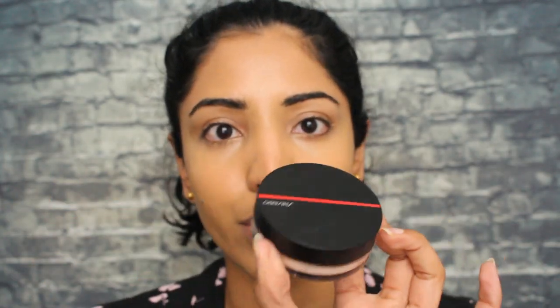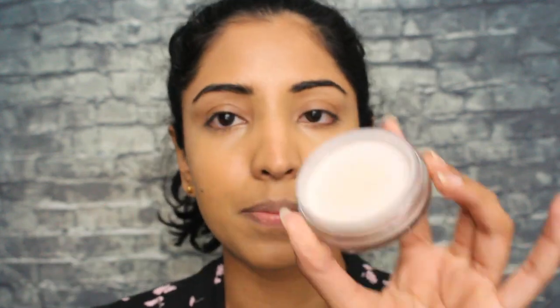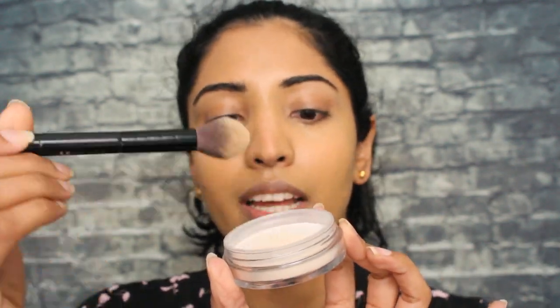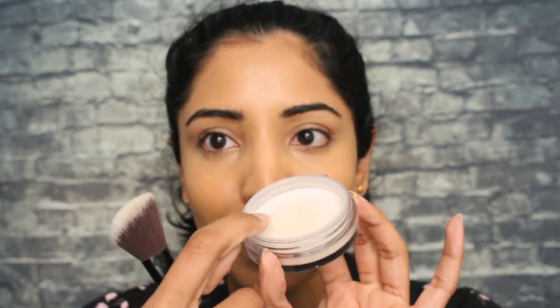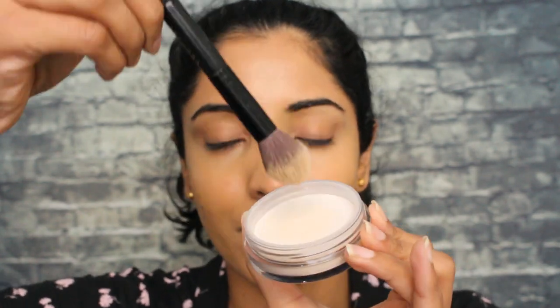I'm going to use the Shiseido Synchro Skin loose powder in radiant finish. The packaging looks cute, but there is this net thing right here and you need to push your brush or sponge against it and it slightly dissipates powder out of there. It's annoying because you cannot get a lot of it outside. I'm so tempted to make a tiny hole in this net — I haven't done it yet but I might.